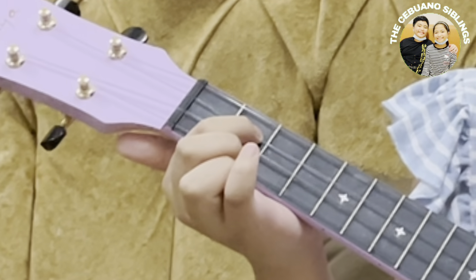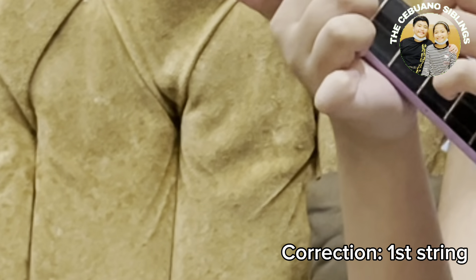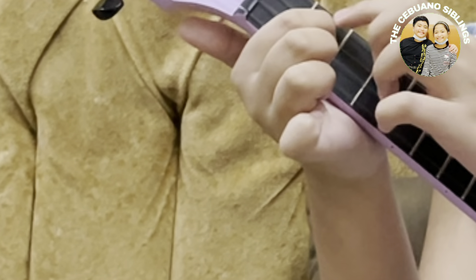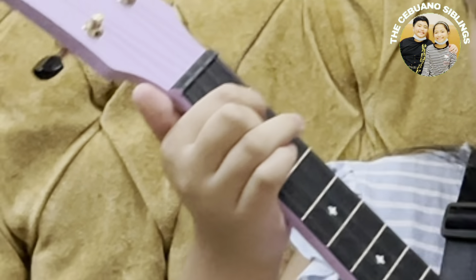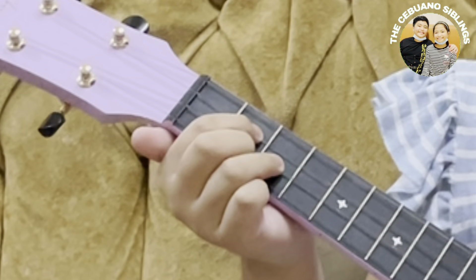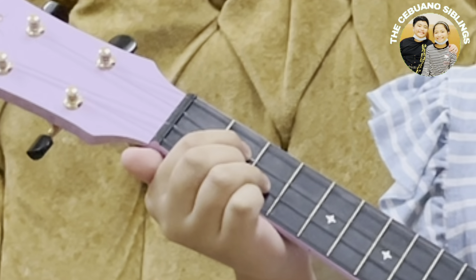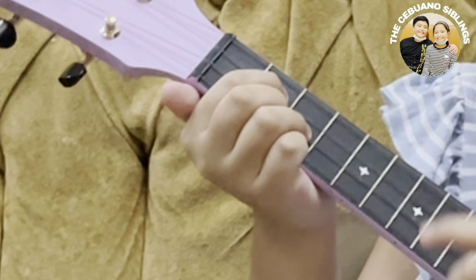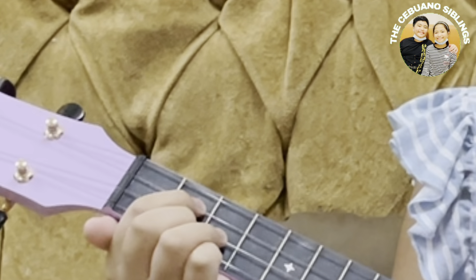So first I'm going to teach you guys the four basic chords. The first one is the C chord. You put out your index finger to the third fret, first string. This is the fourth string, third string, second string, first string. Once you do that it should sound like this.